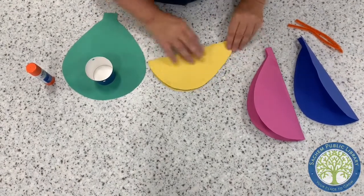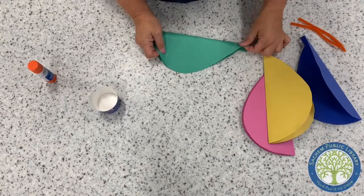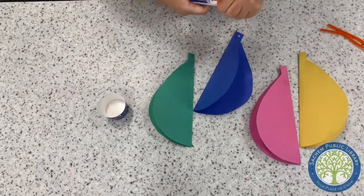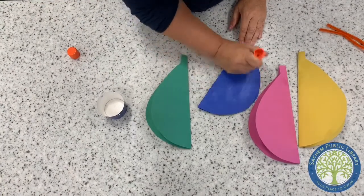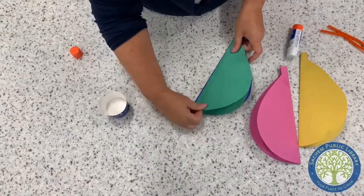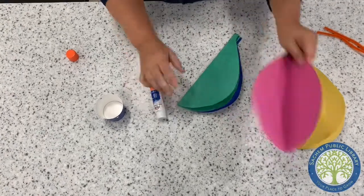You're gonna start gluing on one side, like so, and then you're gonna stick them together, building on top of each one, one another.